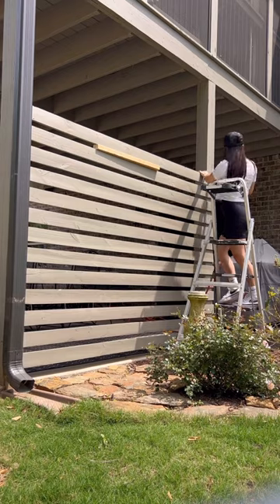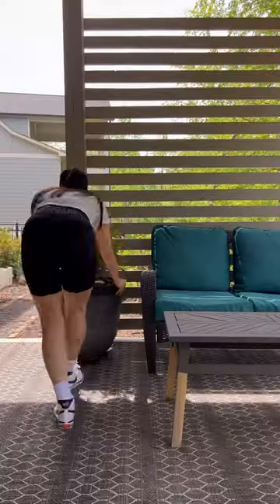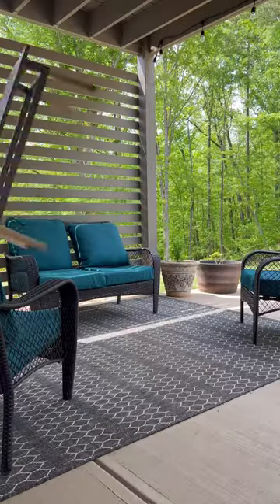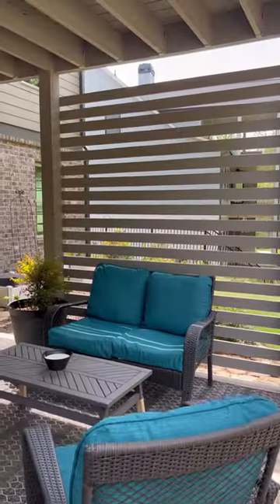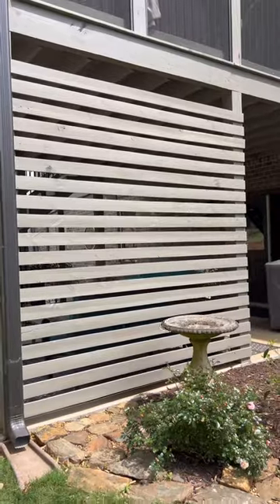I took a few dance breaks, used my ladder, put the wood up with a nail gun, and in just over half a day I was able to create this amazing, beautiful DIY privacy screen - and it looks so good! What do you guys think of this really easy summer DIY project?